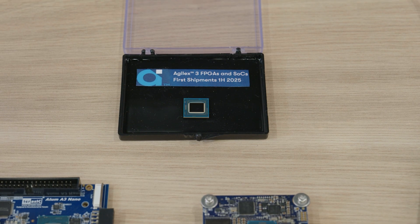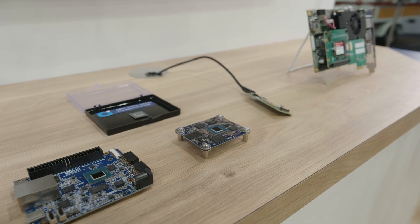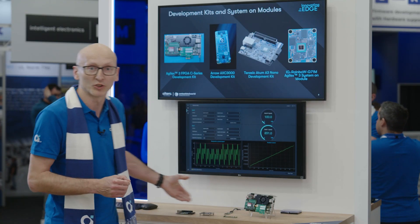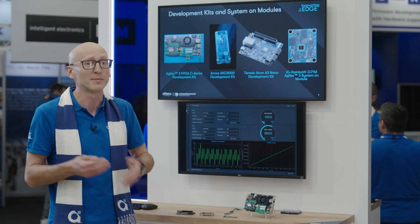I'm really delighted to share that you can now order Agilex 3 silicon and the Altera development kit starting this week. They'll be shipping in Q2, and we've got partner boards here at the show already from Terasic, from iWave, from Arrow, with many more to follow. Regarding tools, Agilex 3 is supported in Quartus Prime Pro 25.1 with a no-cost license, available to download from April.